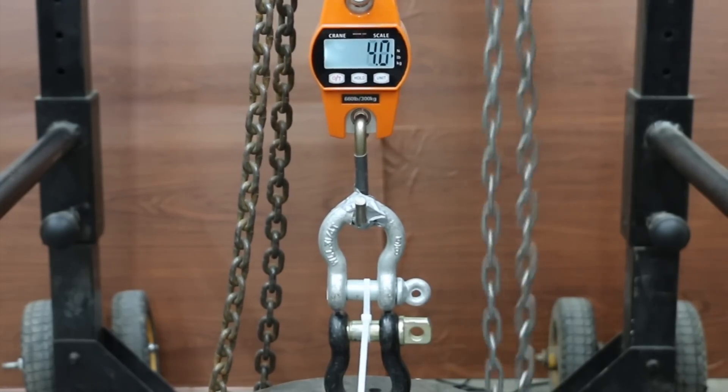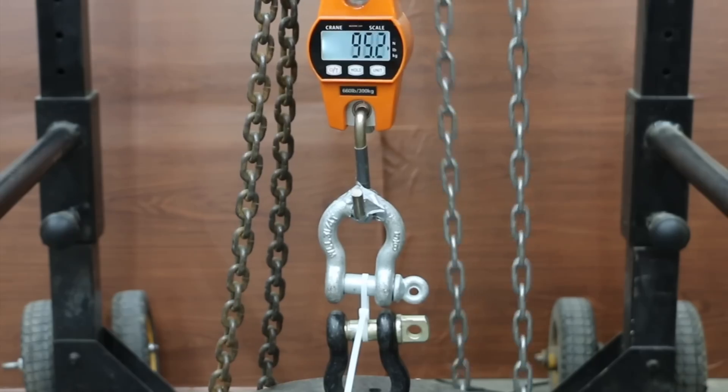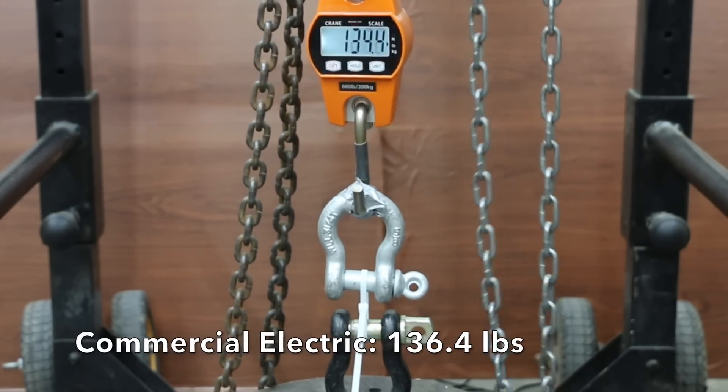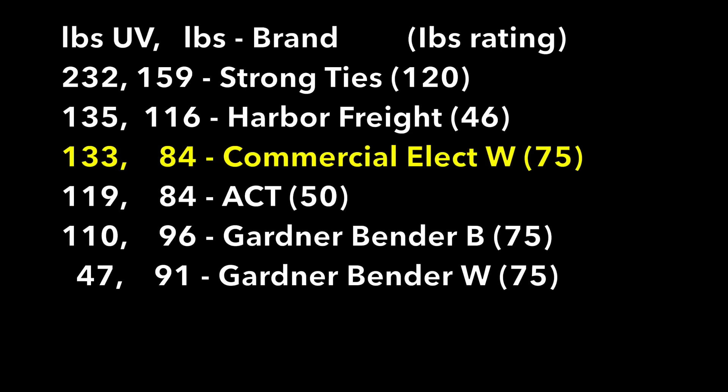Commercial Electric White averaged 84 pounds before UV exposure. The first sample that experienced UV exposure broke at 128 pounds, the second did even better at 136, and the third broke at 135 pounds. Commercial Electric White, which is not designed for UV exposure, held up much better than the Gardner Bender White, averaging 133 pounds.